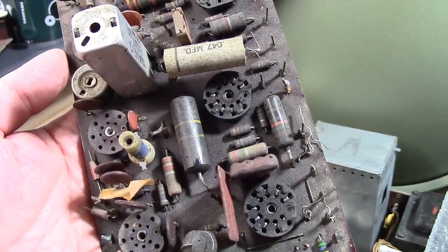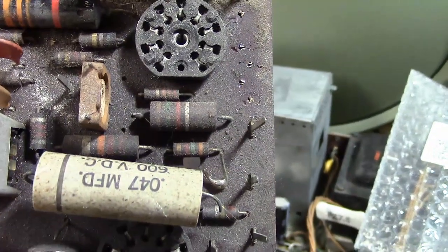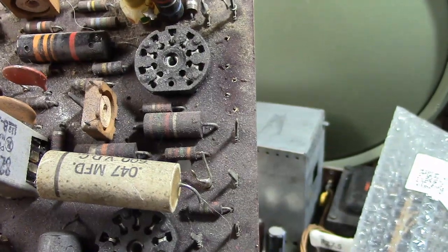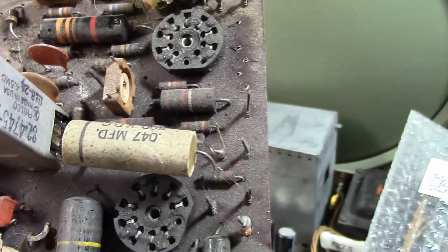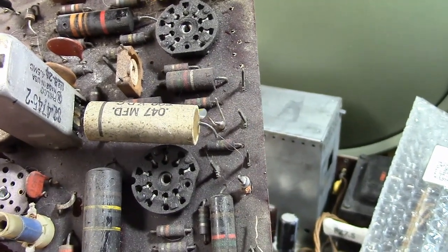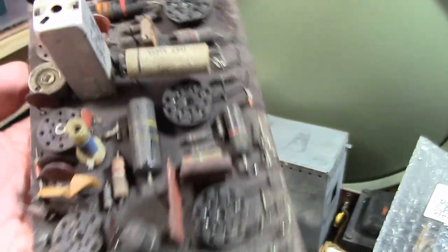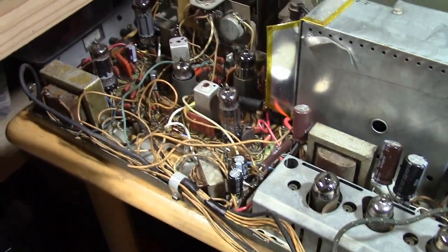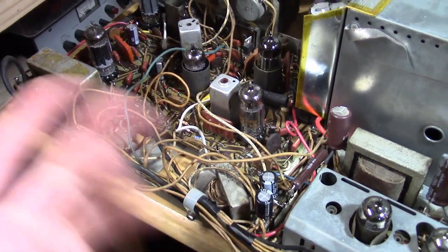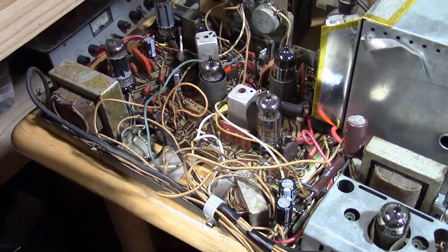Now, there is something else to take into consideration: the tolerance, which is the last band on these carbon comps. Most of them will be silver, which means 10%. If it's gold it's 5%. If there's no band it's 20%. What does that mean? It means the value should be within that range. So if it's a 10K 10% resistor, it should be plus or minus 10% — basically between 9K and 11K would be acceptable. All the new ones I use are 5%, so it's just really not something I have to think about. Some of the bluish metal film ones are 1%. And they still make them in the same values as back then, so you should have no trouble finding exact values for the carbon comps.